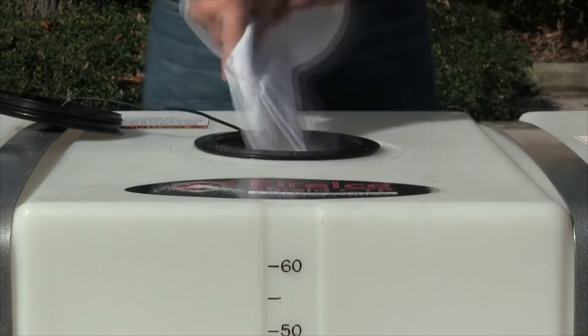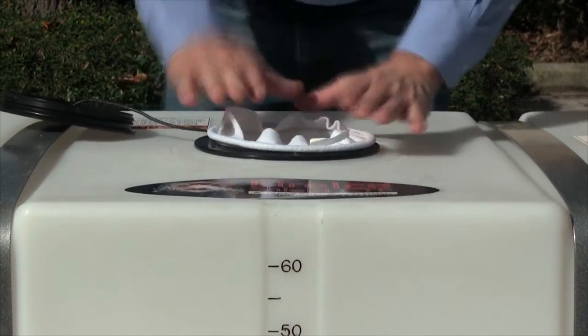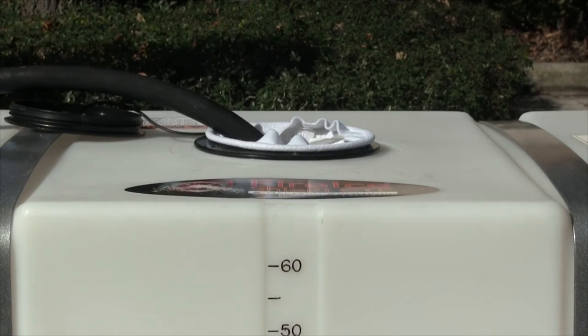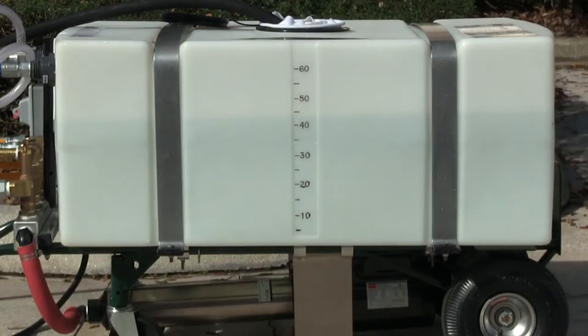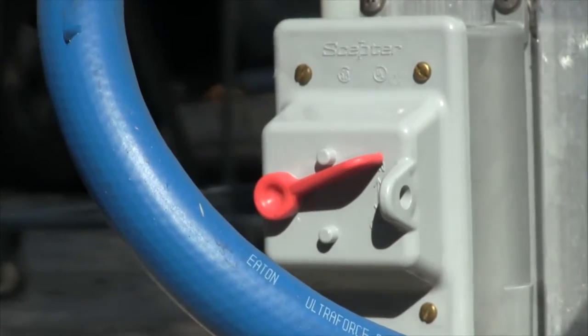Fill the tank with 4.5 gallons of clean water. Dirty water or debris can clog the CTP system and impair or prevent performance, so be sure to always use the provided water filter when filling the unit.